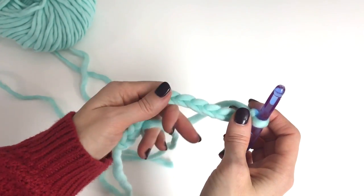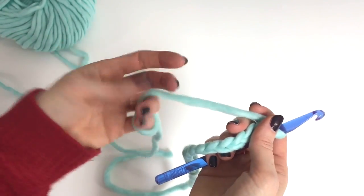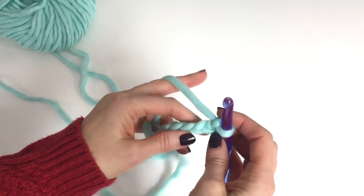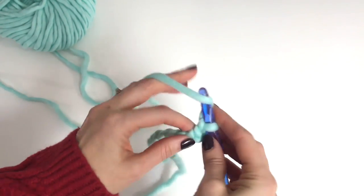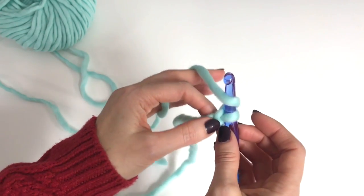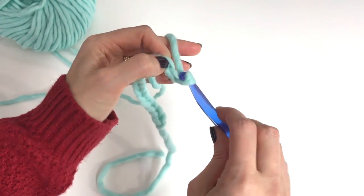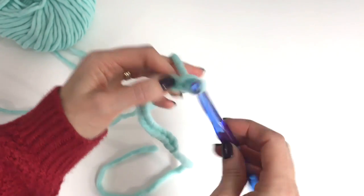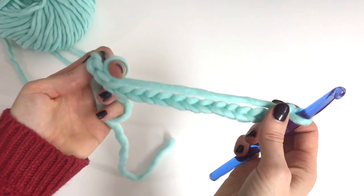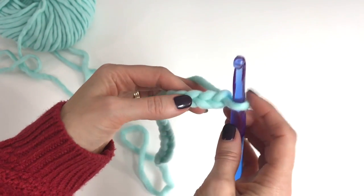You want to get comfortable holding your yarn and with your grip. You want it to be easy on your hands — I crochet a lot and the technique I have is not hard on my hands. I'm really comfortable and can crochet for long periods of time without my hands being bothered. Practice with this, and when you're content and your chains are nice and consistent — keeping them fairly loose, not too tight, because if they get too tight it's hard to work into them — then we're going to move on and start learning the stitches.